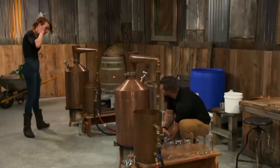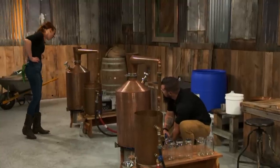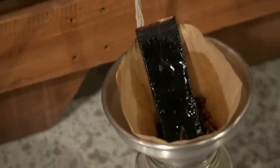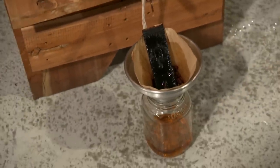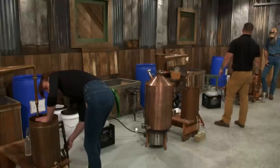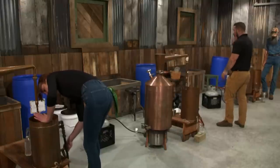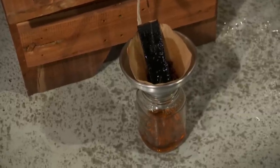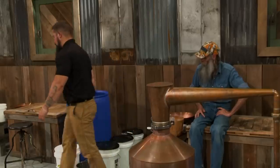Y'all got three hours left. We got liquor running over here, guys. Frank, you got heads running. You're already running the filter in yours. Always filter. I put some of those roasted pecans in my filter with a little bit of charred oak — figured it'd give it just a little more flavor.